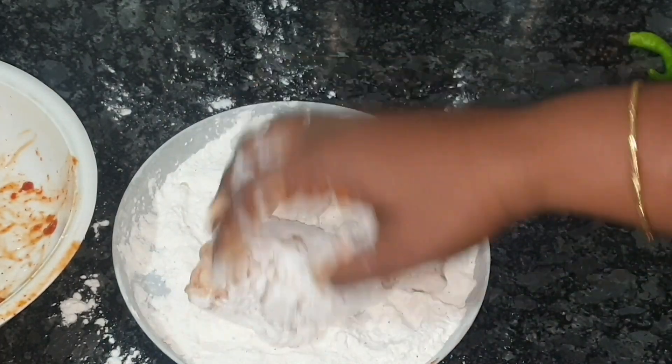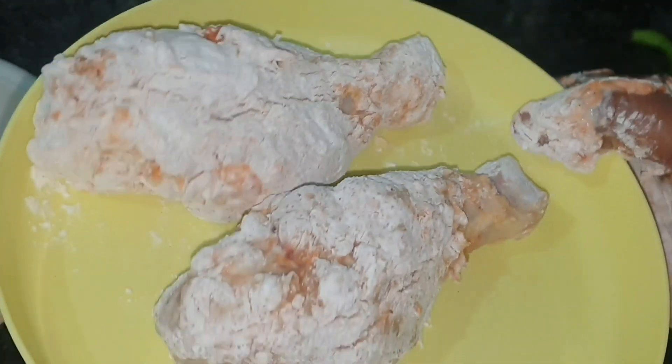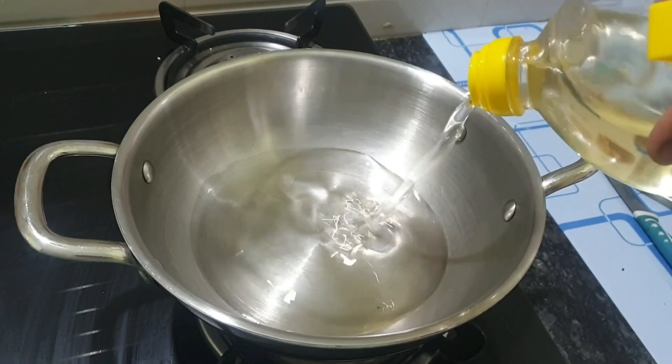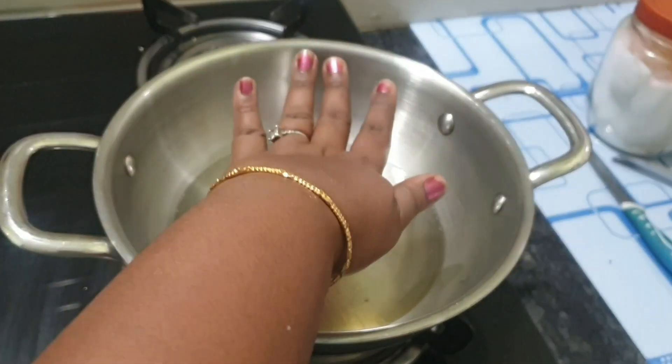This is a plain KFC style with a very strong bond coating. Now, let's put it in for a deep fry in a small bowl.